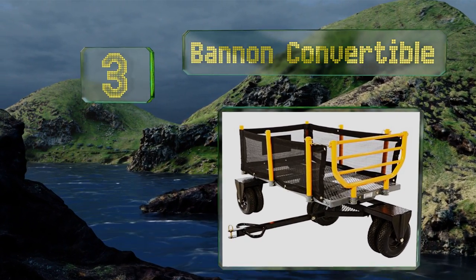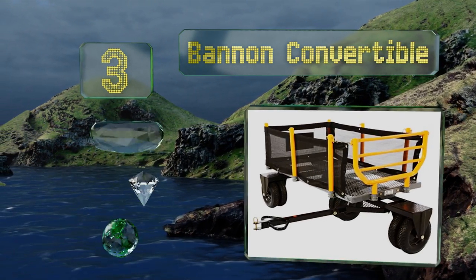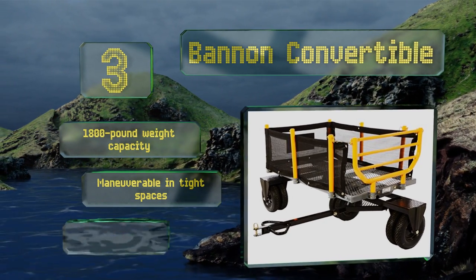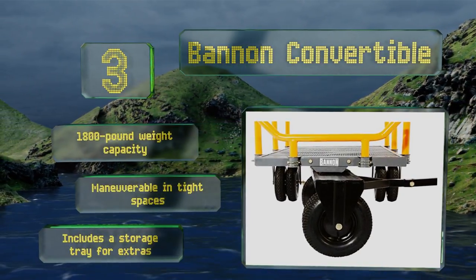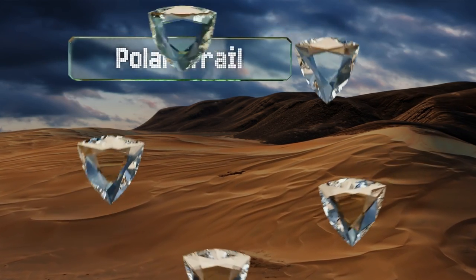Nearing the top of our list at number three, designed for hauling serious loads of logs or branches, the Paton convertible easily becomes a flatbed when you remove the posts and mesh that make up the sides of the wagon. Its tough steel frame ensures that it will withstand a lot of punishing use. It features an 1800-pound weight capacity and a storage tray for extras, and this one's maneuverable in tight spaces.